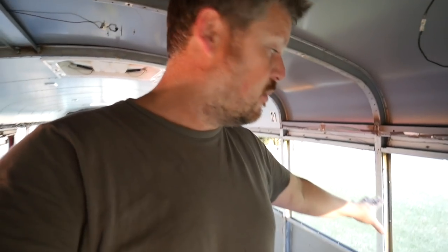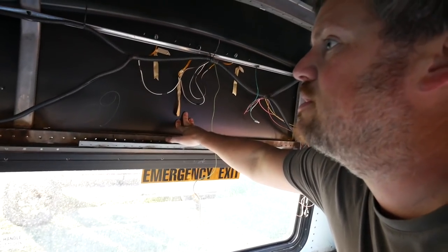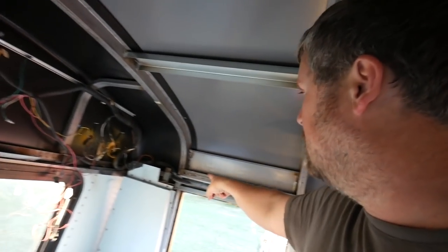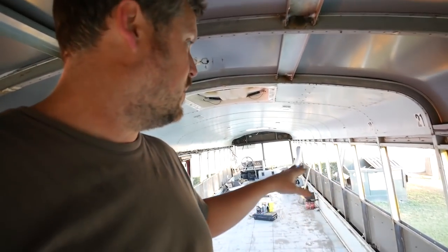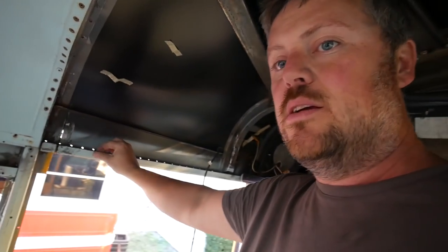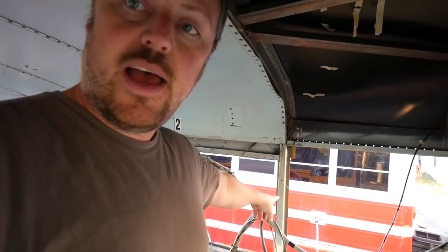We are almost ready to start cutting the support beams in the bus. Got that broke loose. I've got one rivet over here I have to cut loose, and one or two over here that have to be cut loose. Then we can cut all these support beams all the way down. I've broke this piece loose here and the same piece on the other side. Right here I'll have to cut this and then cut that.